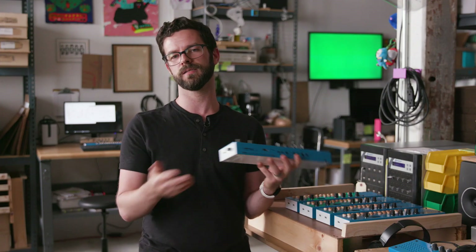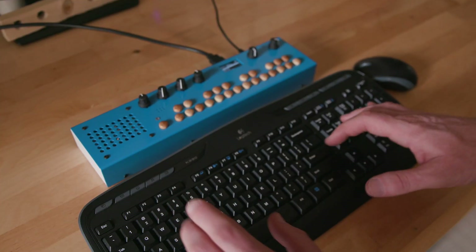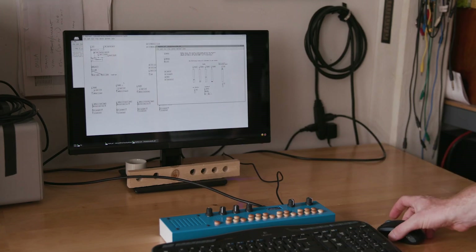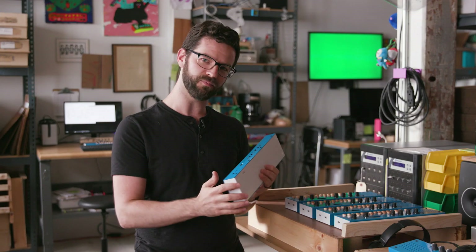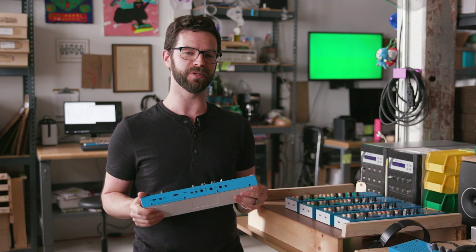You might be wondering why a synthesizer needs an HDMI port and USB. Well, that's so you can plug in a monitor and a keyboard where you can create and customize patches of your own. You'll also notice that all of the labeling on the ports is written upside down, which is really super helpful when you're trying to peek over the back to see where things get plugged in. I wish more people would do that.